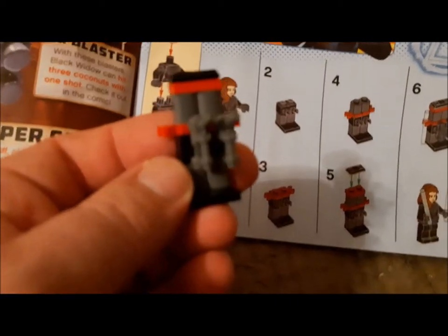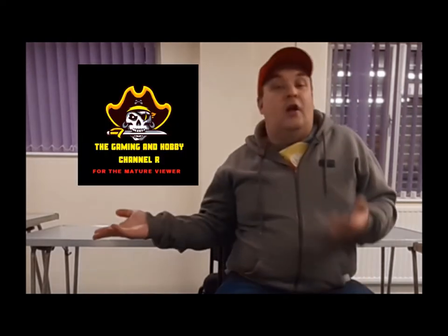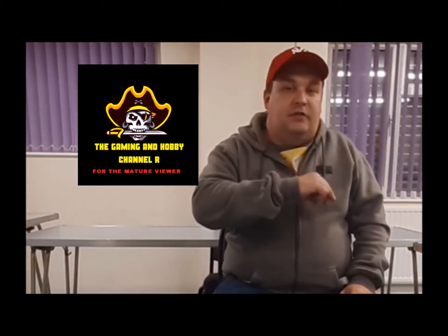Keep safe and stay fab! Hey guys and girls, I hope you enjoyed that content. Don't forget to hit that thumbs up and give me a subscribe — if you've done that, thank you very very much. But if you like your content a bit more mature, a little bit gory, sometimes scary, or you want to find out what's going on in my personal life with the community, come along to the gaming hobby channel and we'll see you there. Till next time guys, keep safe and stay fab.